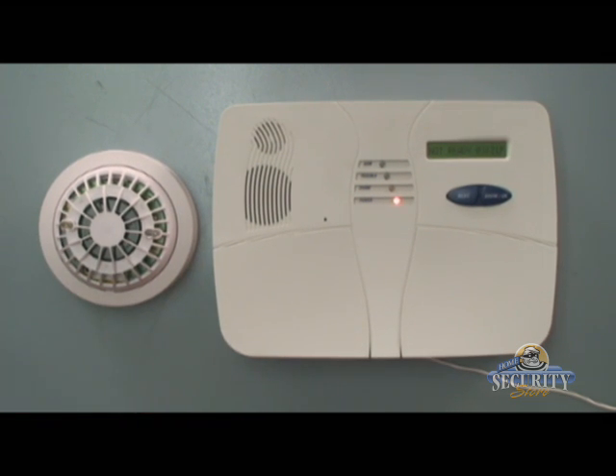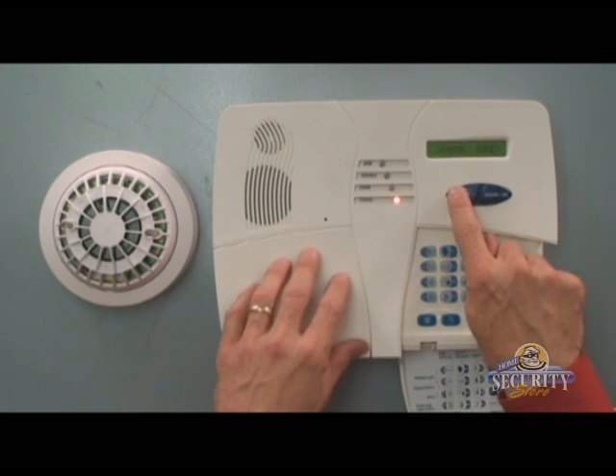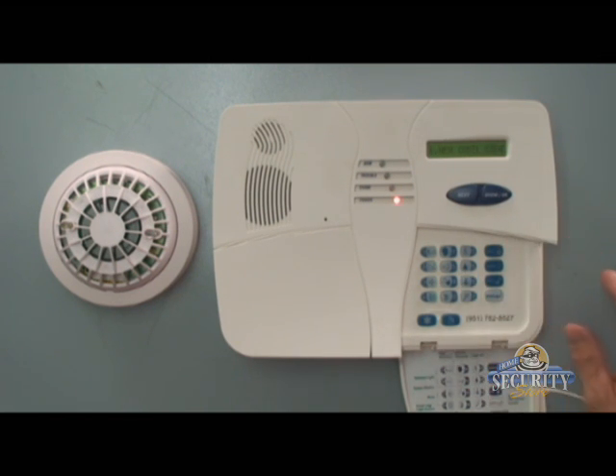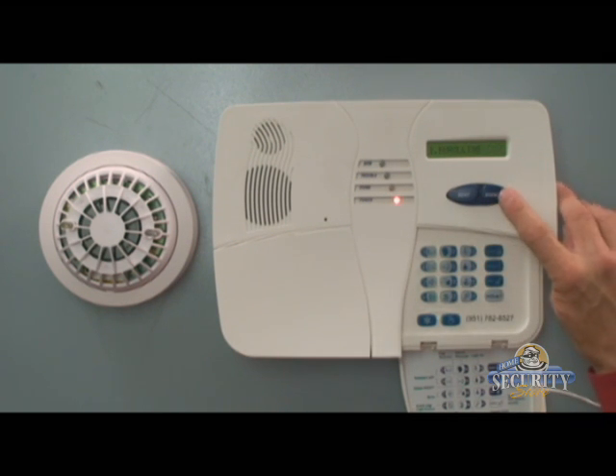Now we're ready to prepare the console for the enrollment. We'll hit next until we see installer's mode on display and hit okay. Please enter the code — the factory installer's code is 9999. Then we'll press next to see enrolling and then press the okay button.